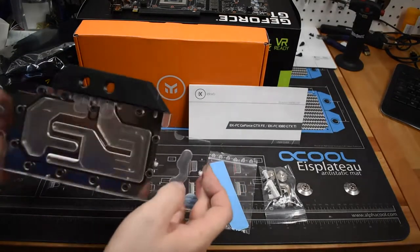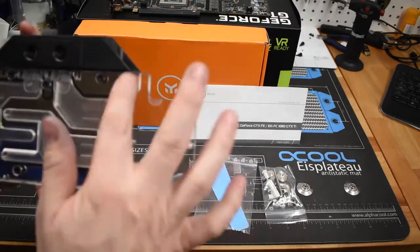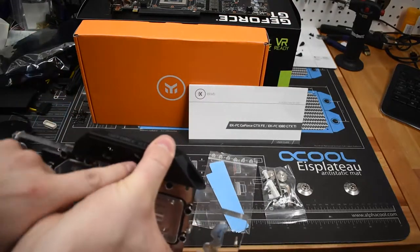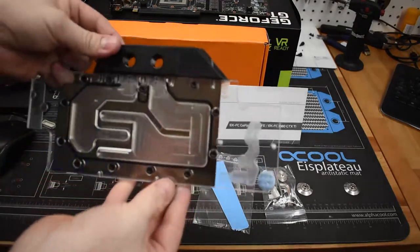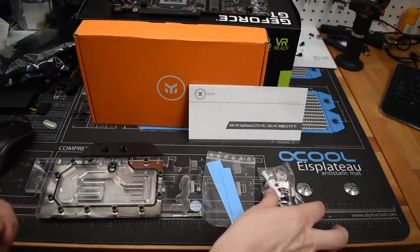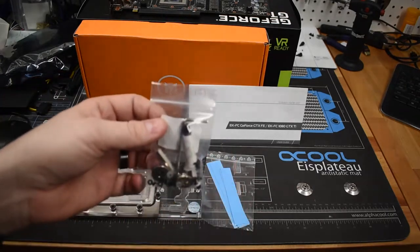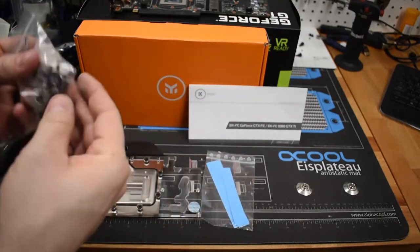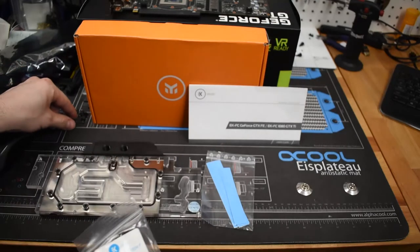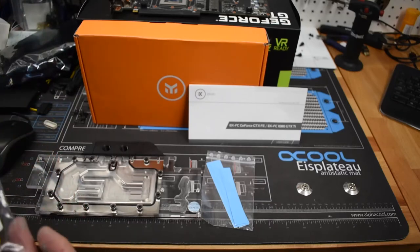Within the packaging of the EK block, this is the nickel plexi block — a nickel water block with a plexiglass backing. It's got a design where you can route fittings from either direction, which is nice. Overall a really good-looking block. It also includes thermal pads and various screws to reattach the block to the GPU. It has additional screws and I believe the threading may be the same as the ones we took out, so I might be able to reuse those and still use the back plate.